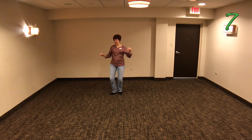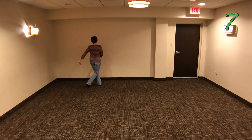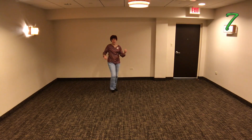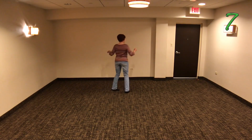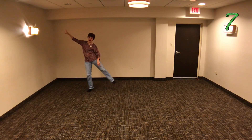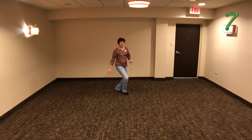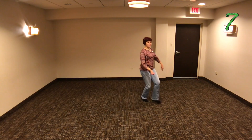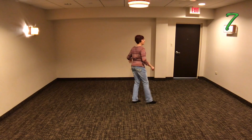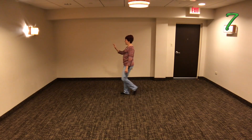One, two, and three. Four, and five. Six, and seven. Eight. And one. Two, and three. Four, and five. Six, and seven, and eight. Grab. One, two, and three. Four, and five. Six, and seven. Eight. And one. Two, and three. Four, and five. Six, and seven. Eight.